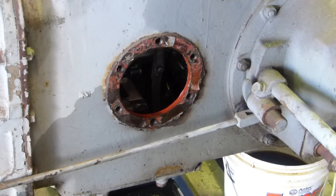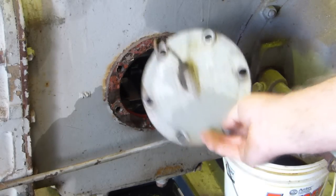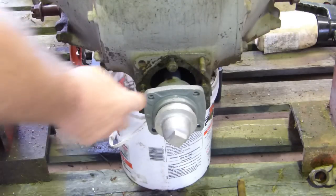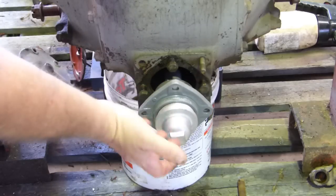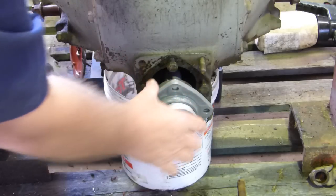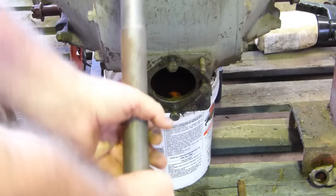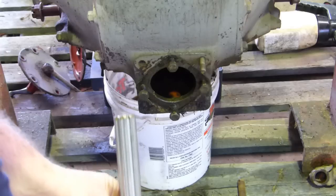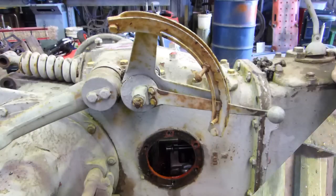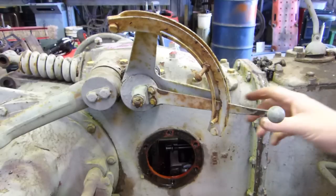Number four: remove both side covers. This is the PTO side cover - we just undo the six bolts. On the other side of the tractor there's a plate with a transmission dipstick - take that off and out of your way. Number five: remove the rear PTO shaft. It sits up the back - undo the four bolts, pull the whole housing out. This part of the housing on the spline also drives your hydraulic pump.